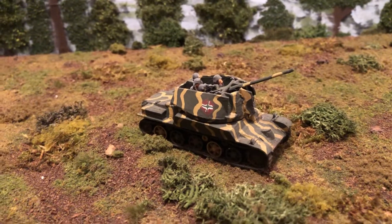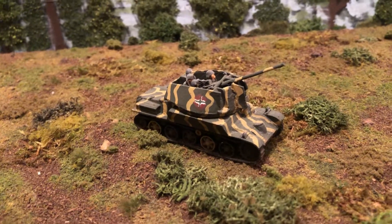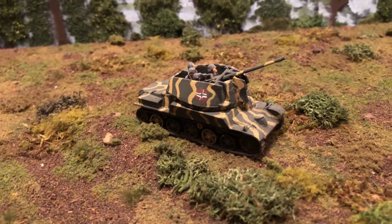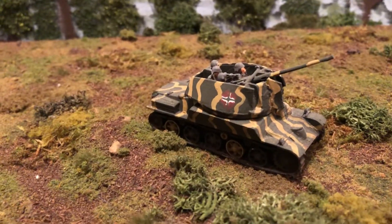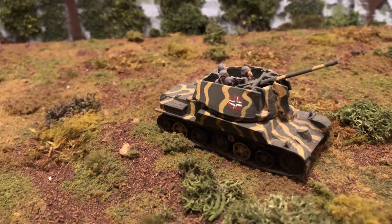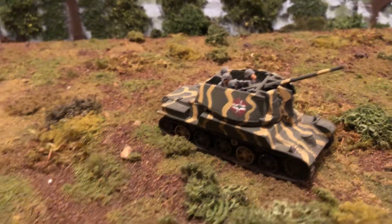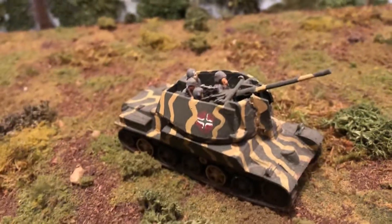Hello and welcome to more World War II 1/72. We're looking at a very cool vehicle and a first in our series because this is a Hungarian vehicle. This is known as the Nimrod — it's an anti-aircraft tank. It's got a 40 millimeter Bofors gun in it, and if you look at it you can see that it's very reminiscent of the German Wirbelwind and Ostwind type vehicles.